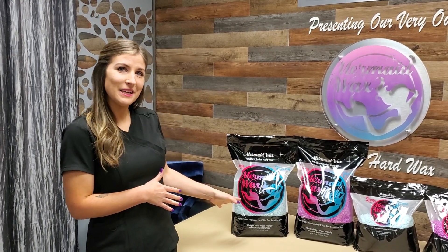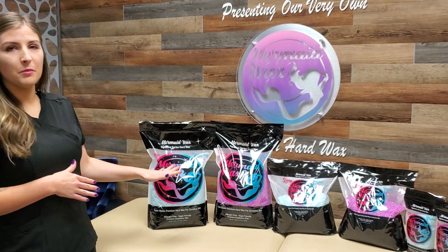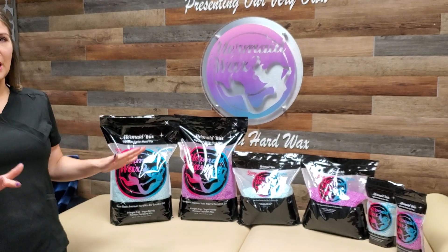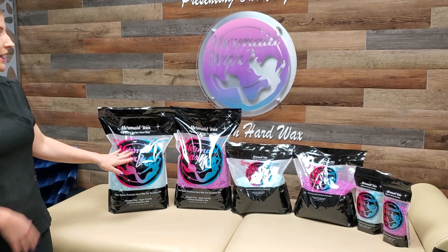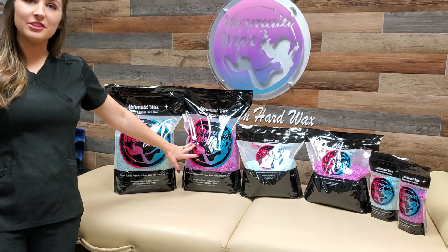Hey guys, this is Kristen with Mermaid Wax. Here next to me is our Signature Series Hard Wax. There are two different formulations — same type, but different colors. We have our Electra, which is aqua, and then we have our Serena, which is fuchsia.